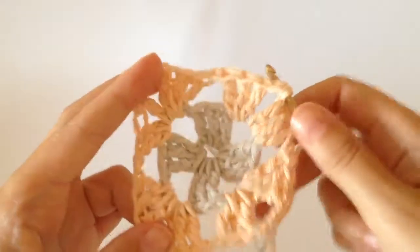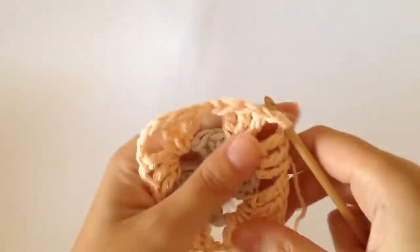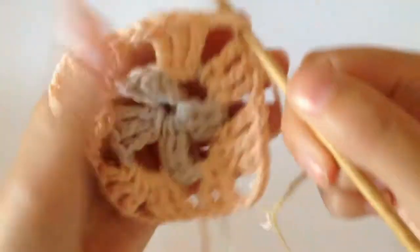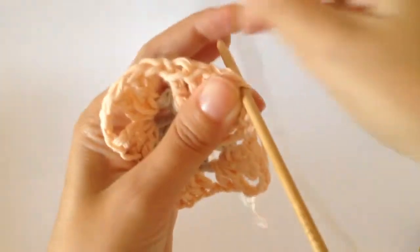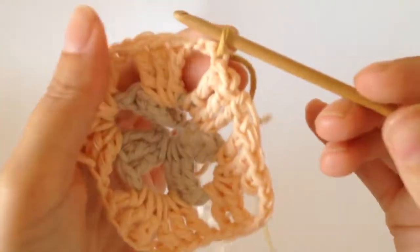Hello! So in the final round of the granny square for your next colour, join in the third colour that you want. Insert your hook into that stitch there right on the corner and then pull your yarn through.